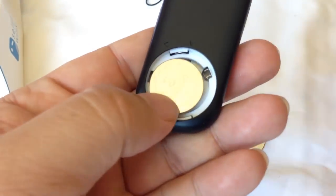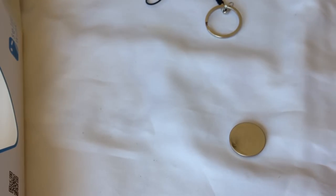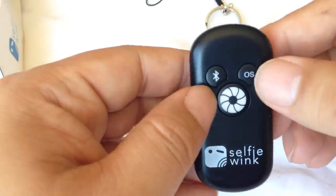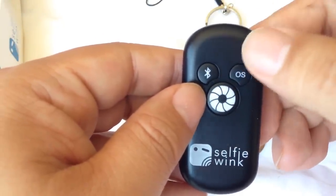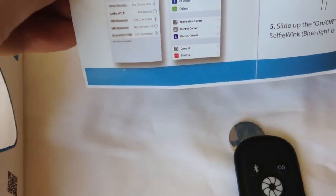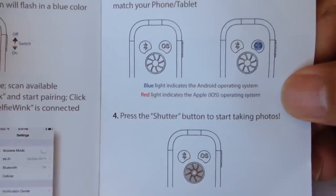It looks like it actually comes with two batteries, so I'm going to leave the original one in there for now. I'll use just a coin to put the battery in. It has a Bluetooth button for pairing, you can toggle between Android and iOS, and this is the shutter release. According to the instructions, when you hit the OS button, the blue light indicates Android and red indicates iOS.